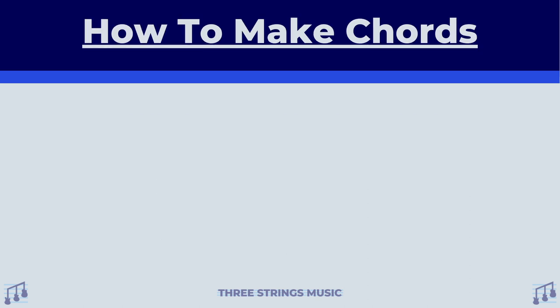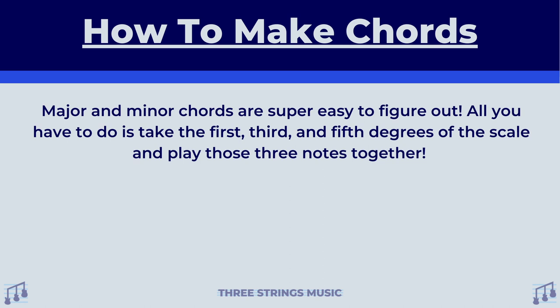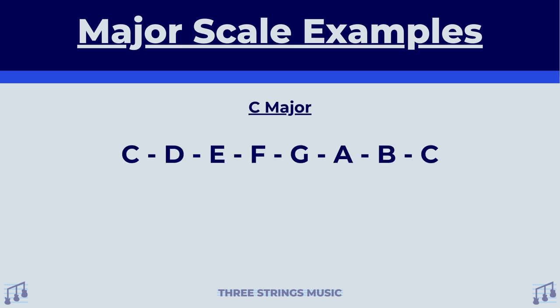Now that we have an idea of what chords are, let's talk about how to make them. Major and minor chords are super easy to figure out. All you have to do is take the first, third, and fifth degrees of the scale and play those three notes together. These three-note chords are called triad chords, tri meaning three. You can use the phrase 1-3-5 to remember what notes of a scale make a chord together. Let's take a look at some examples of how we can use the major scales of notes to find out what their major chord is.